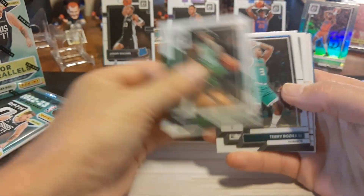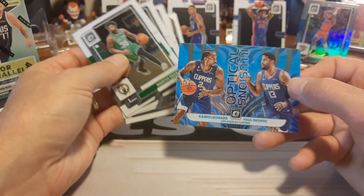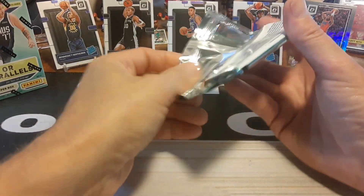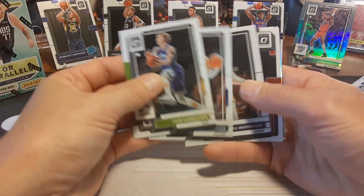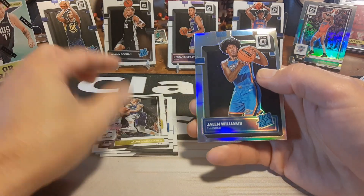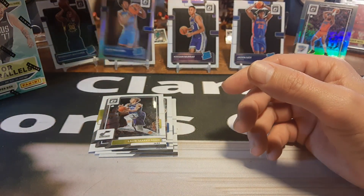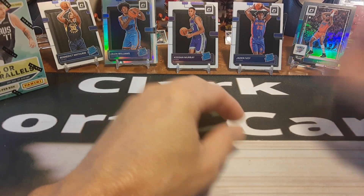Looks like we've got an insert in the back — these packs can be insert-heavy. Mathurrin right there for the Pacers, not bad. And Optic Illusions — I think this is a new one this year — Kawhi Leonard and Paul George. Nice Benedict Mathurrin, I'll put him right there. Last pack of Blaster 1: looks like you get one rookie card per pack. Ty Ty Washington Jr. and our Optic is Jalen Williams for the Thunder — a nice little Optic holo. That's Blaster 1, or actually our second blaster since I ripped one off camera.